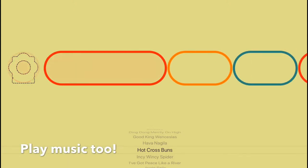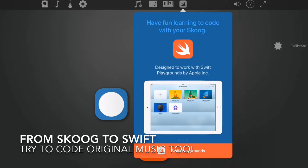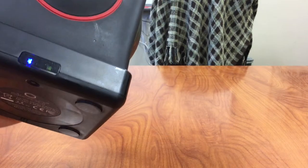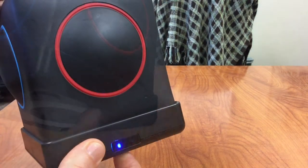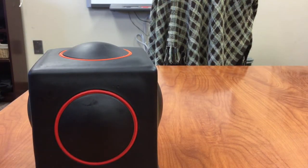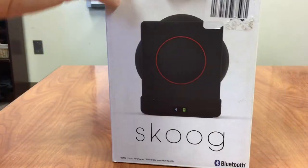And this is how to share. When you are all done and ready to pack it up, you want to make sure that you turn off your device. Once it's held down there's no more light. Take your Skoog — don't forget you need your wire — in the box.